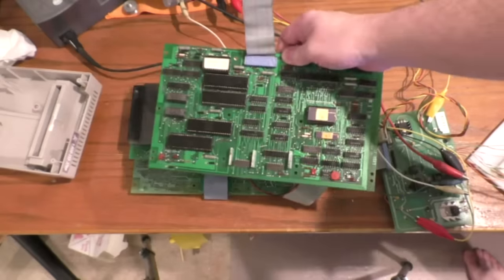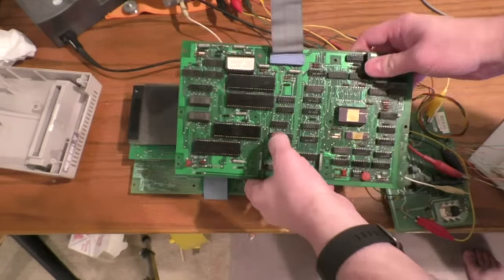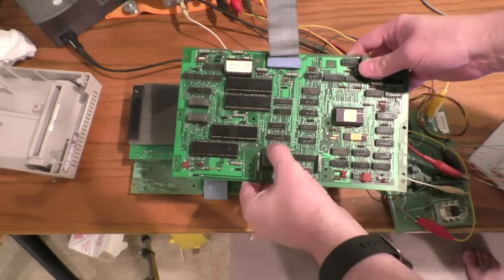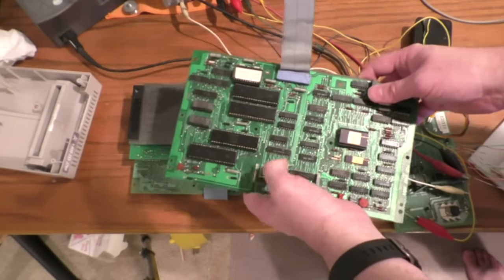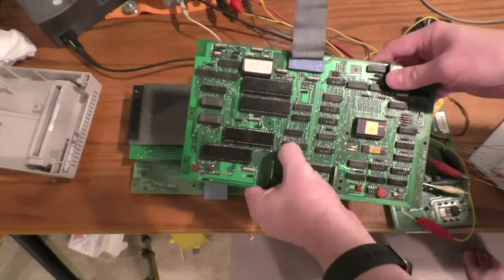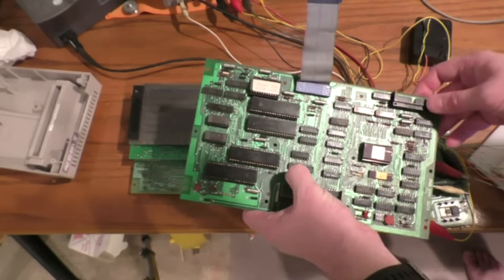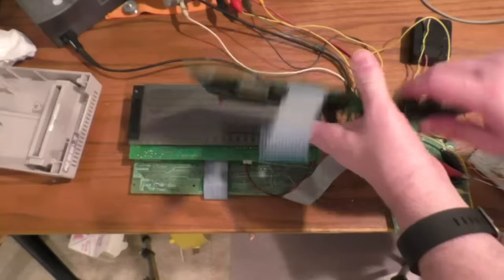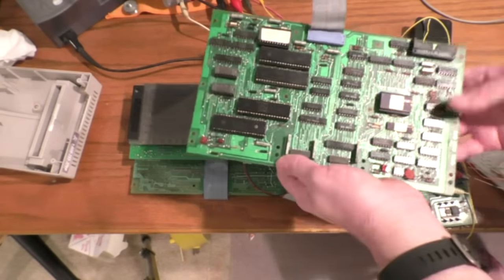I have another driver board that I tested and it did have a problem - this chip is bad. I cut this chip pin right here, which is one of the data lines from the bus driver that latches which character you want to write. Because of that, bit 8 is permanently stuck on, so when I type text, bit 8 is always going to be set. Other than that, once I replace this chip, this board will be fully functional.